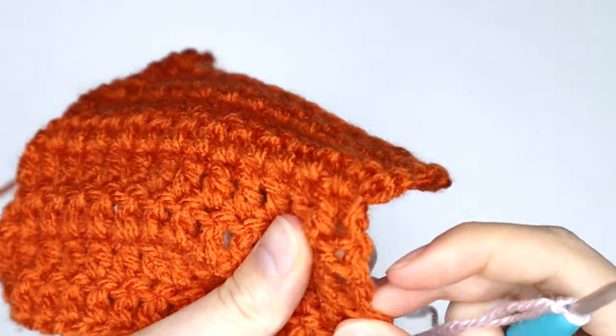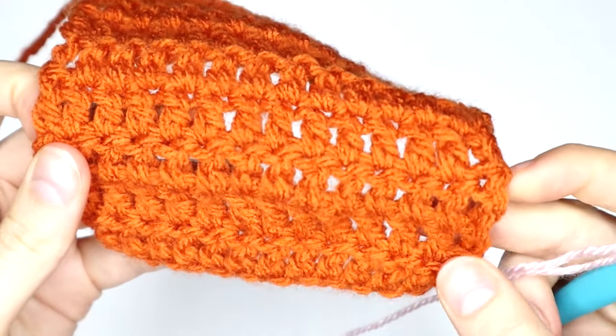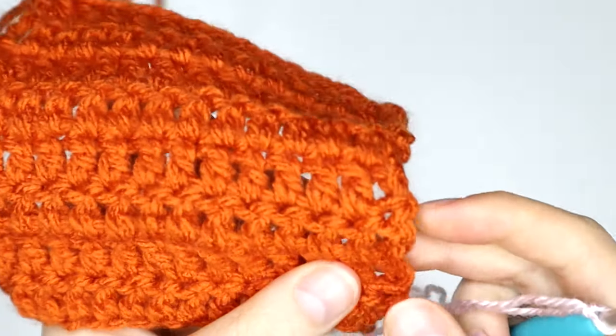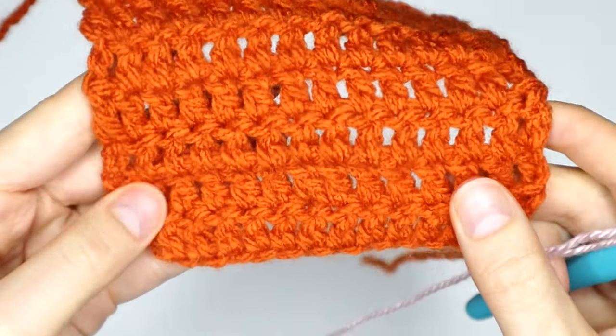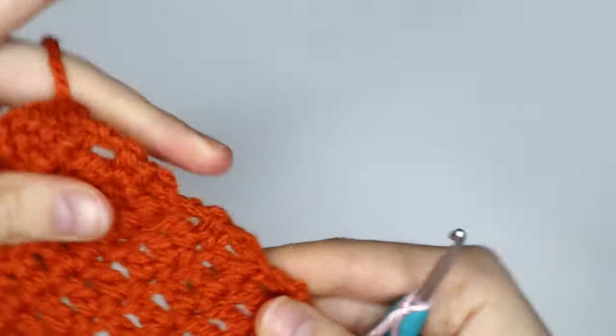Now first of all, I want to mention that if you are using a turning chain at the beginning or the end of your row, let's just find where mine is. So this is mine.